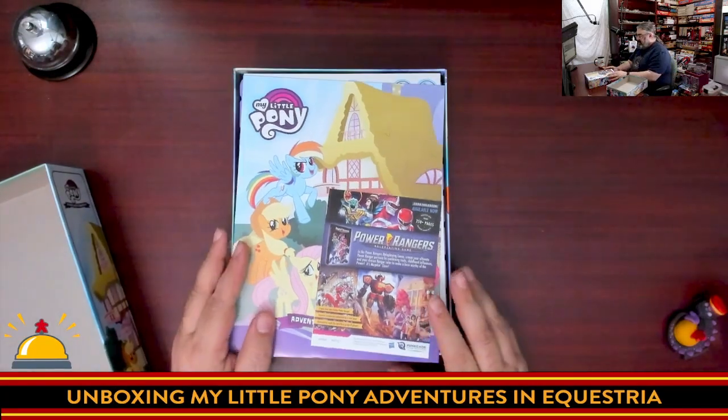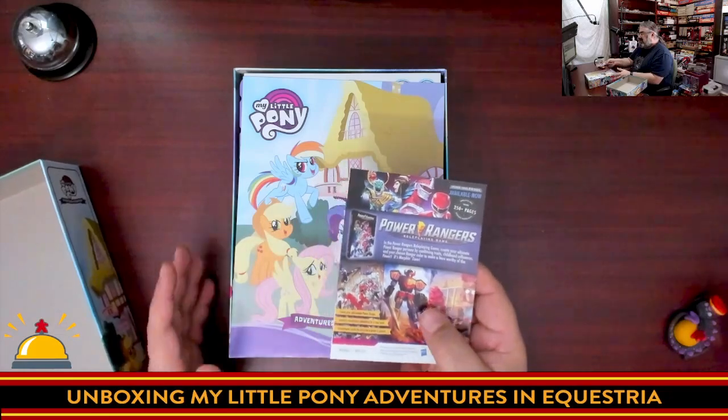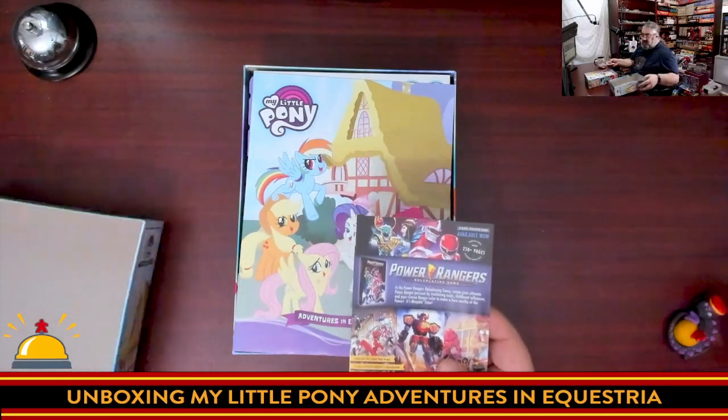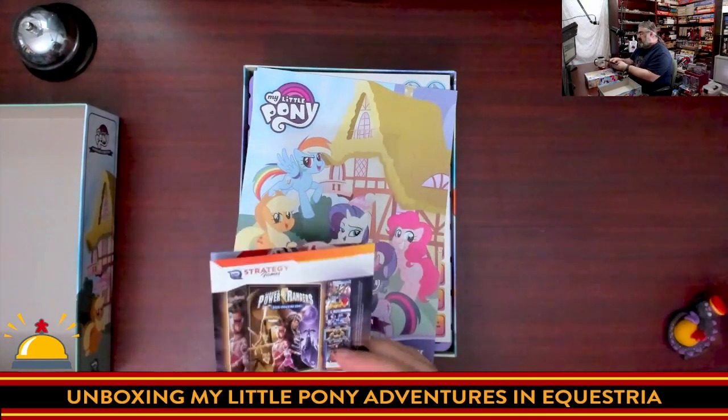We start off with some advertising from Renegade — there are other licensed games, which makes sense since they now have licenses to a lot of popular culture properties. You have their Power Rangers games, their Transformers games, their G.I. Joe games.